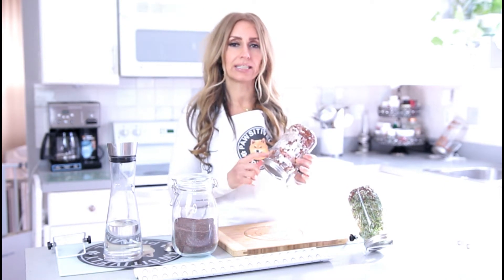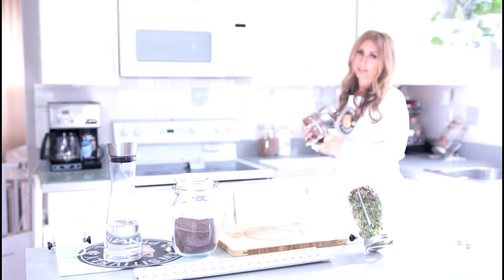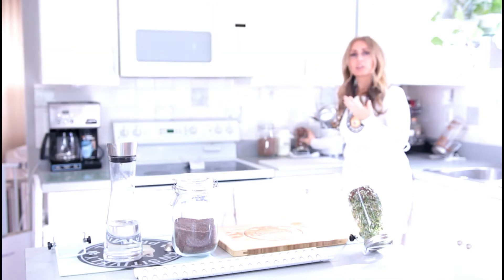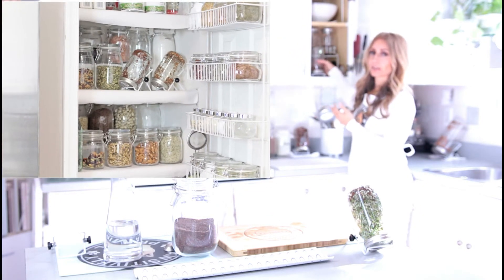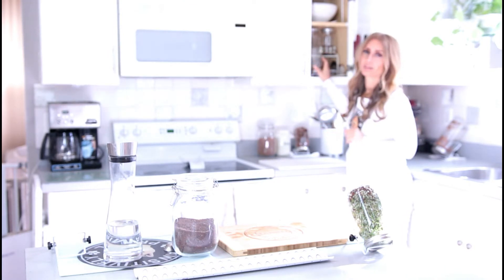This is going to go back into our cabinet for about 12 hours. We're going to start rinsing these seeds twice a day, every day until we get the desired growth and it's ready to eat. If you don't have direct sunlight on your counter, you can actually leave it on your countertop — you just don't want direct sunlight hitting it. It can go back into a cabinet or you can put it out on the countertop as long as you don't have direct sunlight.